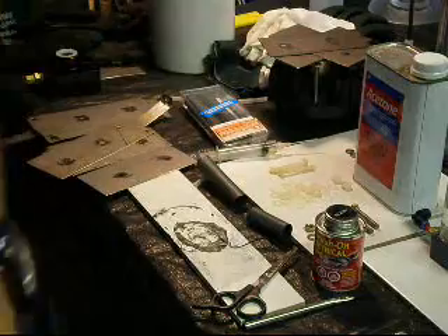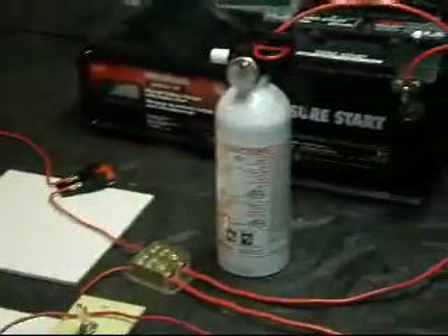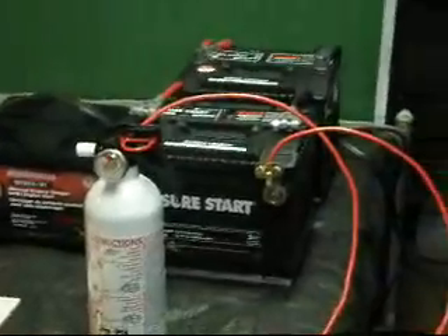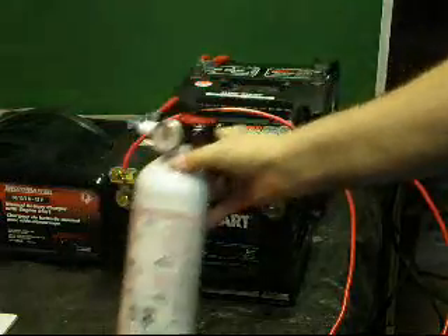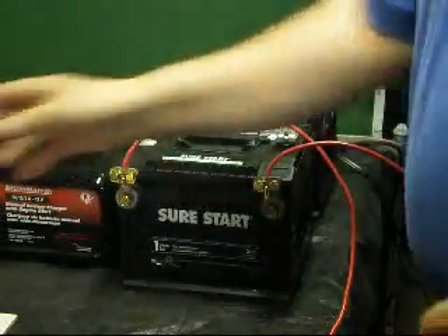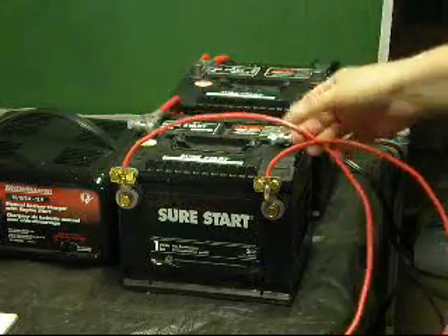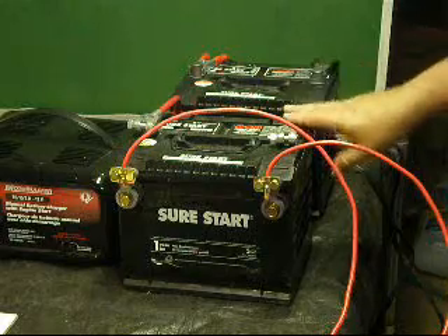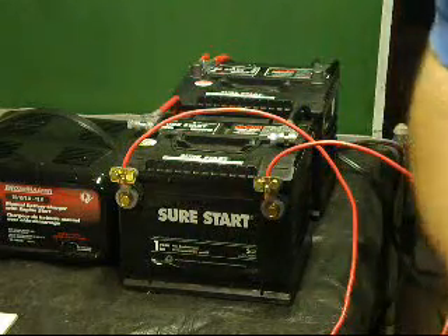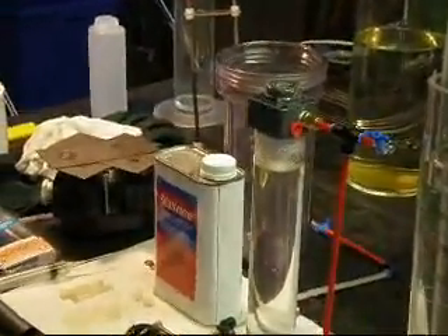I'm just going to show you what I've done in terms of amperage. Over here I have two car batteries that are daisy-chained together. That will give me more voltage and lots of amperage. So we'll run that through and see what kind of volume we get in the test environment.